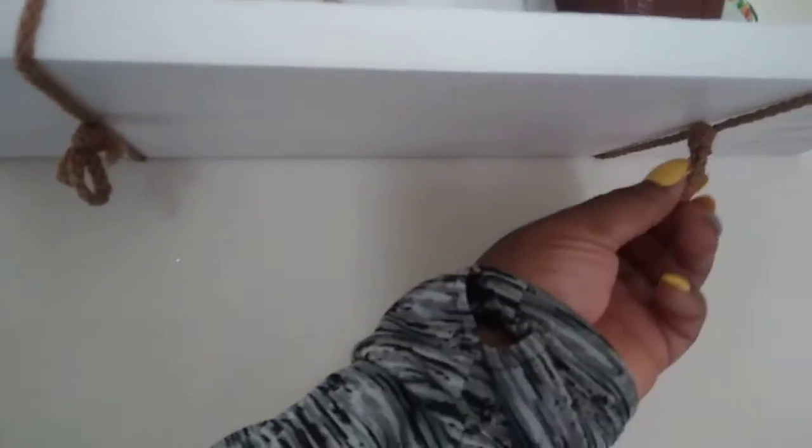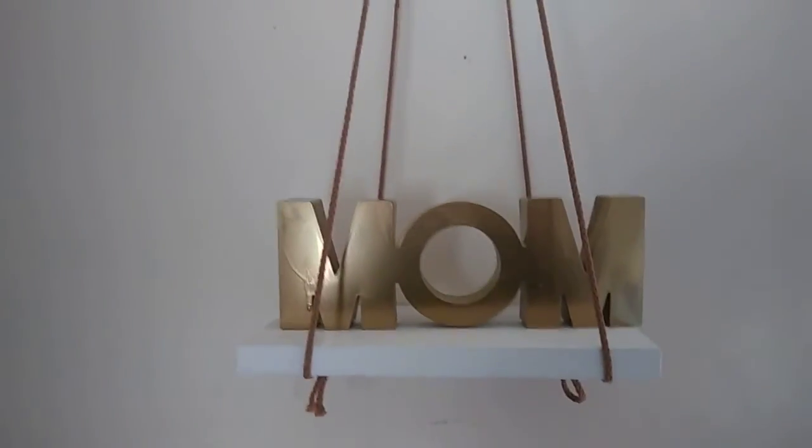They're secure. I also put a knot on the other side just so both ends could have a knot. And that's the super fast DIY shelf!